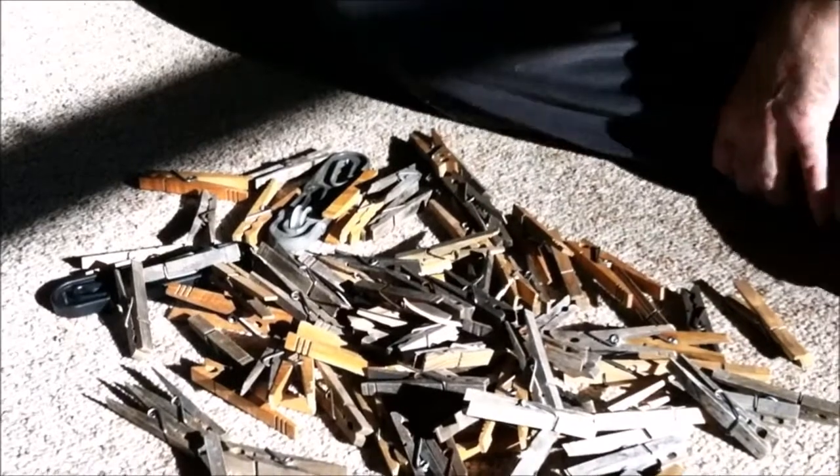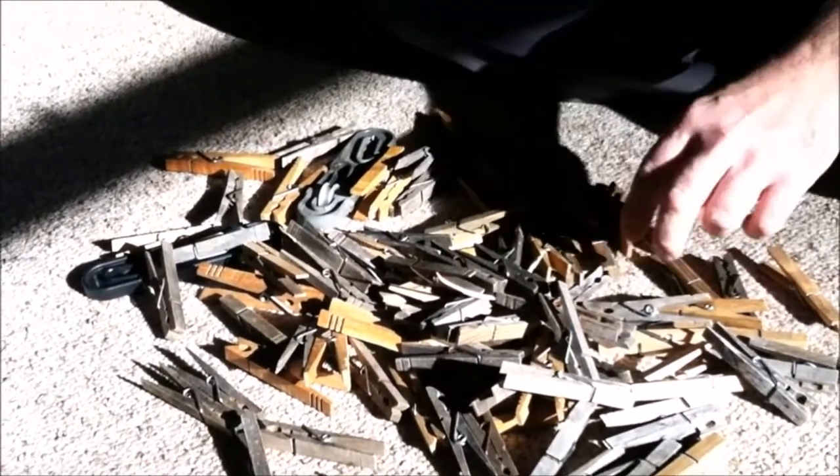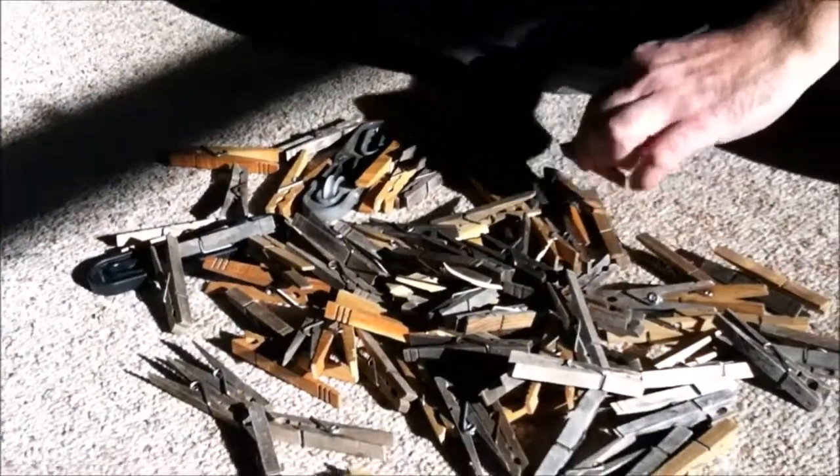I am just going to dump these right out. The first thing I noticed is there is a whole bunch of different colors, and some of these are quite a bit bigger. I know those are bigger because those are the ones that I made.